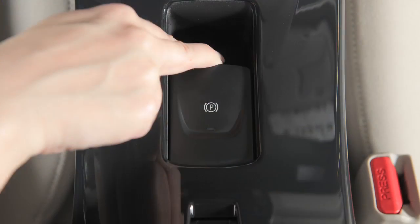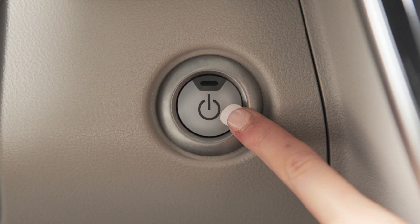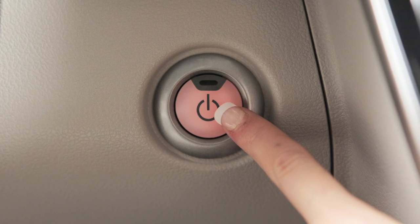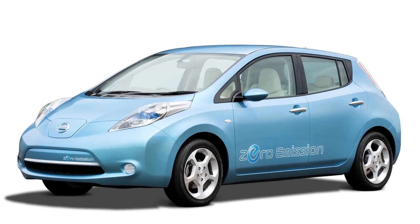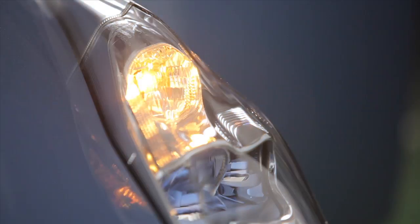After stopping the vehicle, apply the parking brake and place the vehicle in the park position. Then place the power switch in the on position. Do not place the switch in the ready to drive mode. After exiting the vehicle, add air to the under-inflated tire and within a few seconds the hazard warning lights will flash.